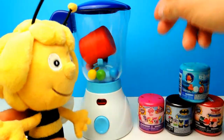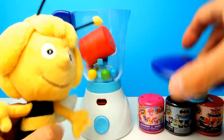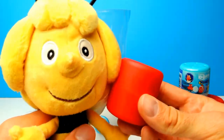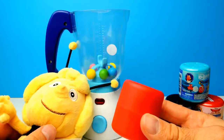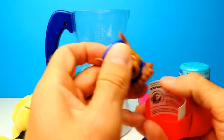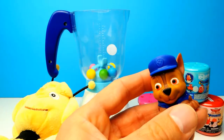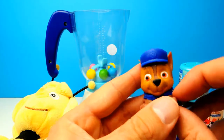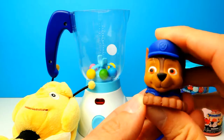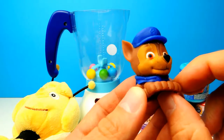BeeMaya, what do you think? Let's stop it, let's open the blender and here's our Paw Patrol capsule, our Paw Patrol toy. Let's see which dog we get. I can see a blue dog in a blue police uniform, and of course this is Chase. You probably know that Chase is my favorite character from Paw Patrol, so let's squeeze the little guy a little bit.